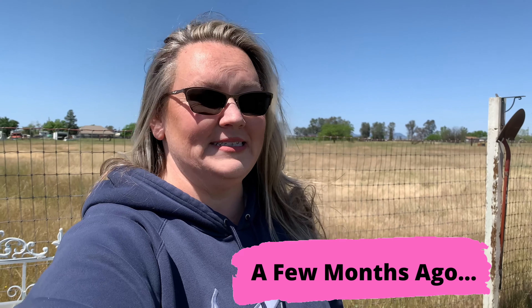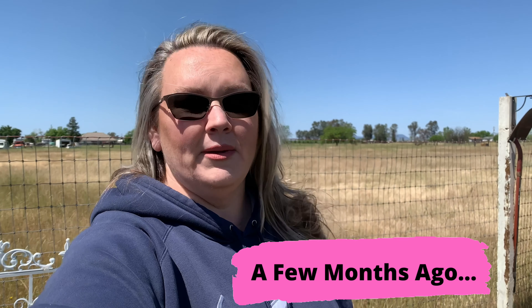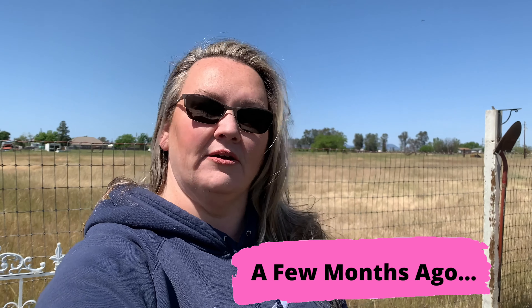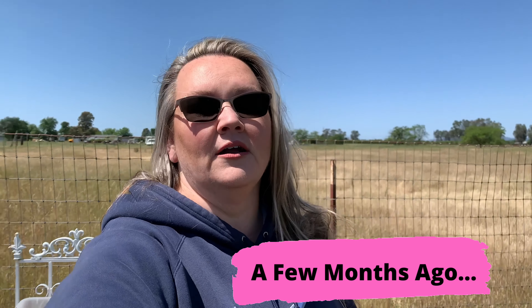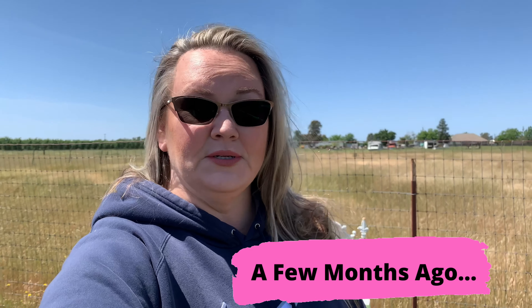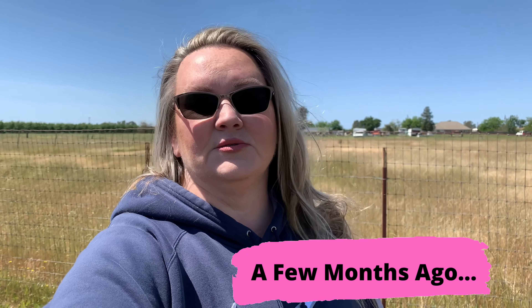So what I'm out here in the garden doing today is I decided I'm going to come out and just put a few of our green bean seeds in the ground — we have some rattlesnake green beans. Today's Easter. We have some plans, family coming over, so I don't have too much time to spend out here, but I did just want to come out and do a couple of things. I'll take you over and show you how I'm doing that.